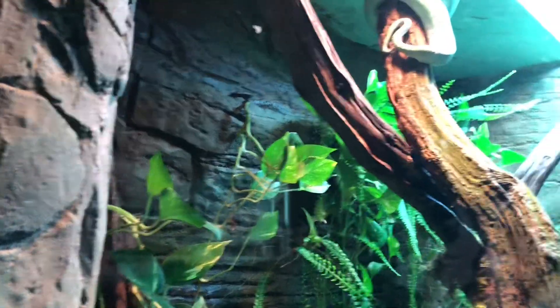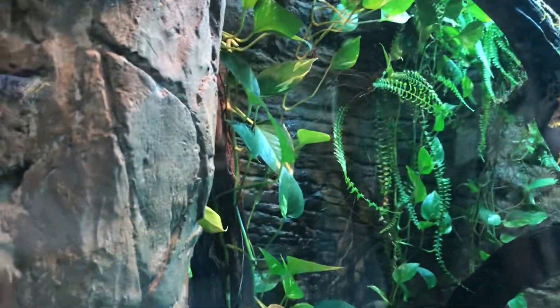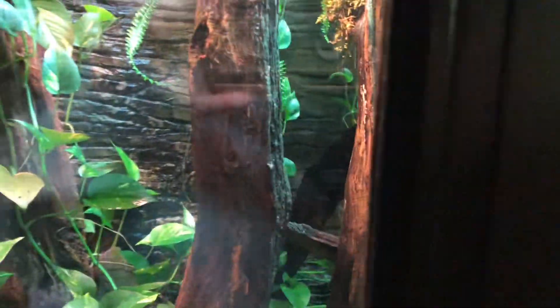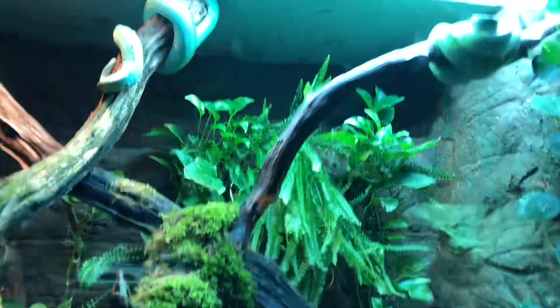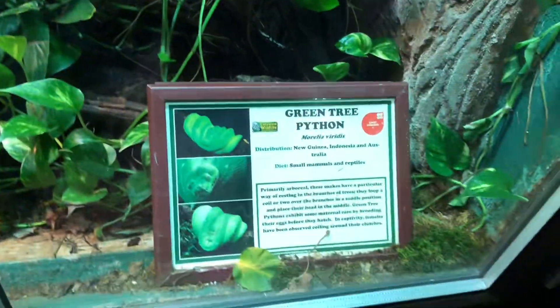That's a green tree pie pie. I forgot this. Ooh, ugly isn't it. Roots awake, that's what it's looked like. Roots awake.